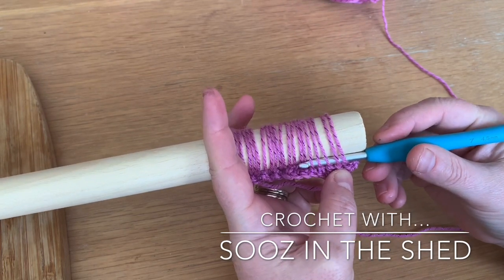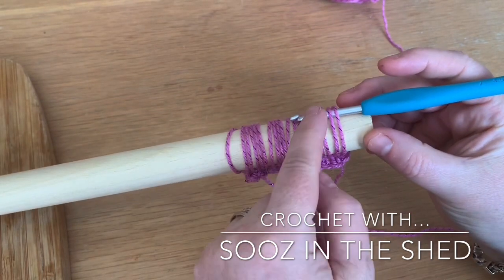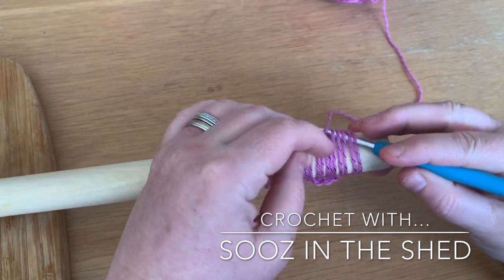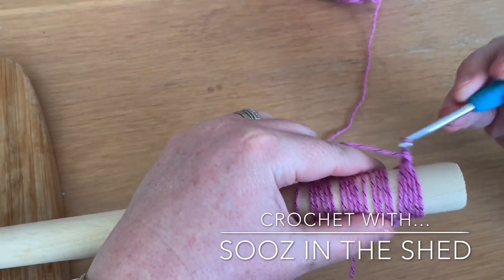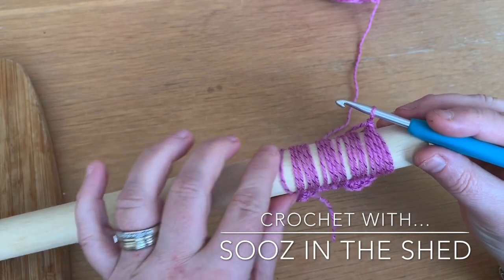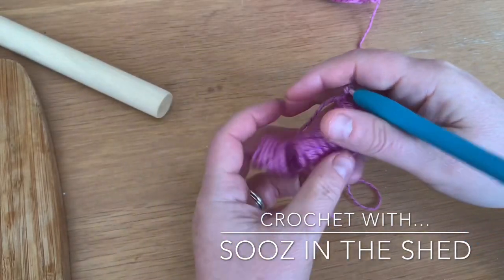Take them to the top so they're exactly opposite your seam, and we're going to do a slip stitch to join them all into place — one slip stitch and then one chain. That becomes your knot, so we've knotted that all into place. Now we can safely take all of these off the broomstick.